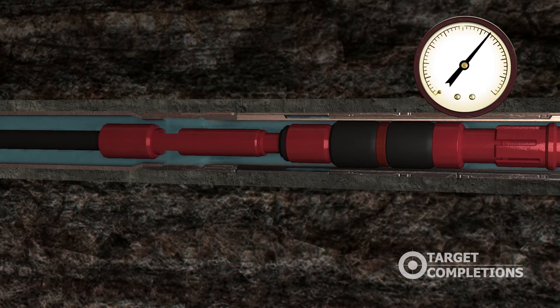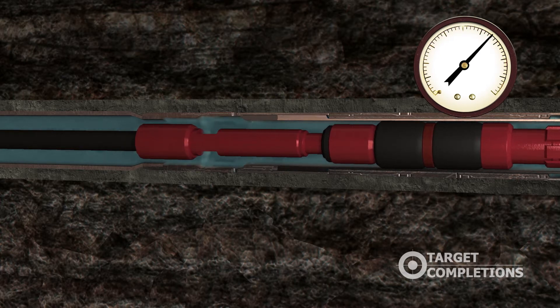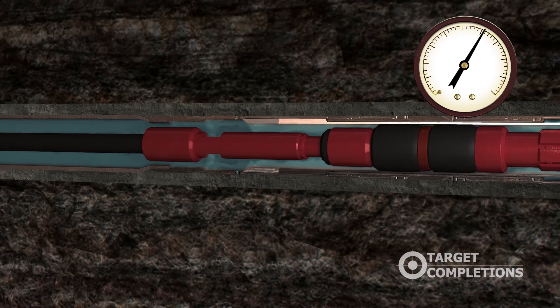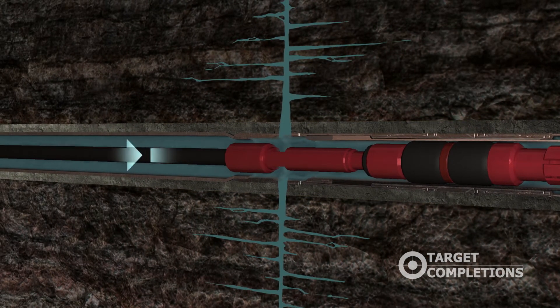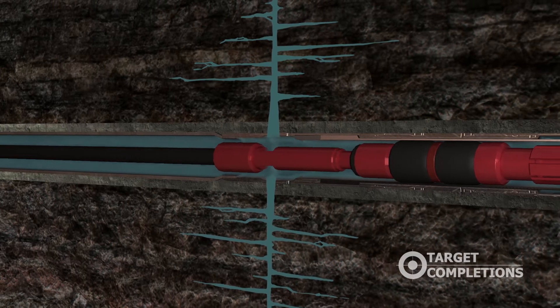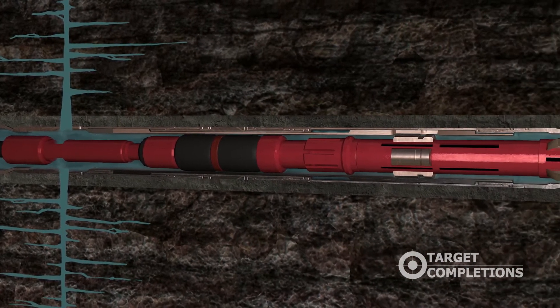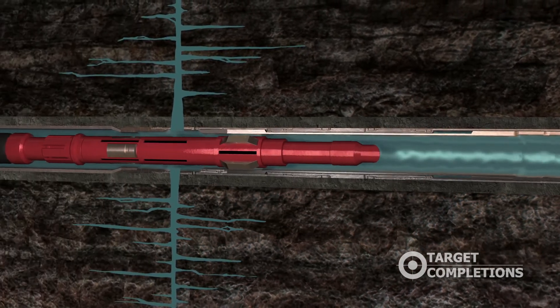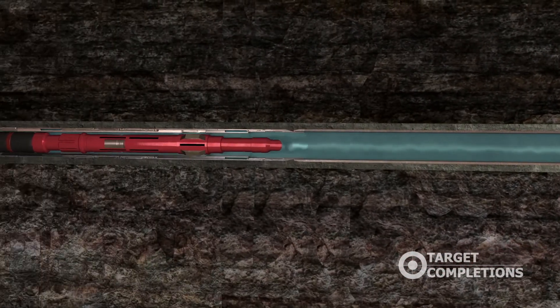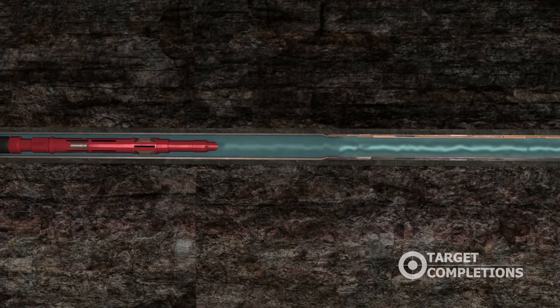This action shear-releases the shifting sleeve downward, opening the sleeve. The frack begins pumping down the backside. Once the frack is finished, the shifting tool is pulled up and the keys retract into the tool. The element then relaxes, and the shifting tool is now in the pulling position. It is then pulled upward until it is positioned above the next sleeve.